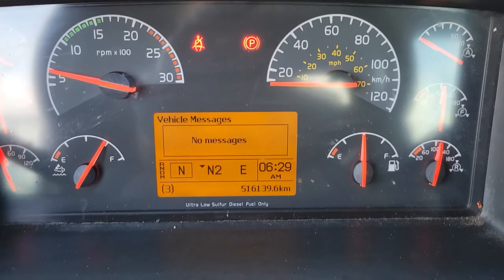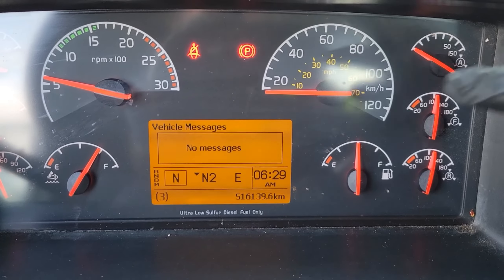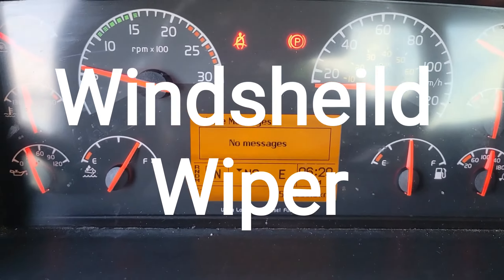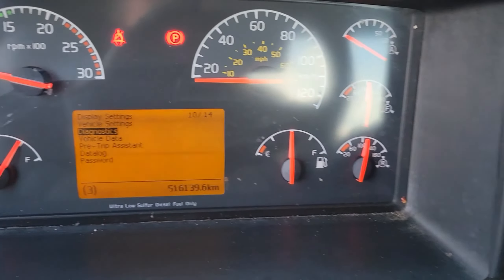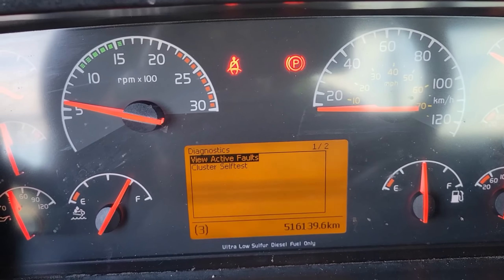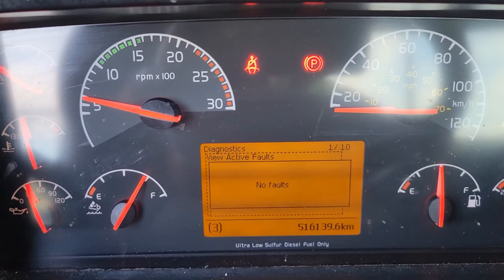Just to make sure we don't have any other problems, let's go ahead and check the trouble codes, which we can do through the instrument cluster and the turn signal stalk. Press escape, scroll down to diagnostics, press enter, view active faults, engine ECU, enter — no faults.